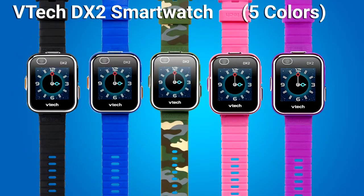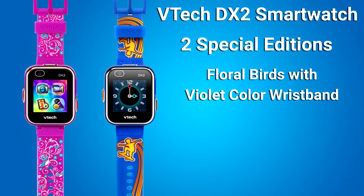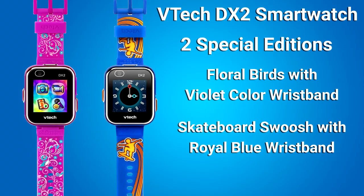It comes in five different colors: black, blue, camouflage, pink, and purple, and two special editions — a purple colored wristband with floral birds, and a special edition skateboard swish with a royal blue wristband.